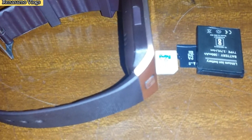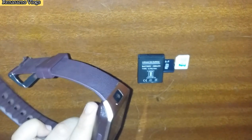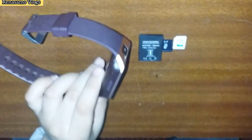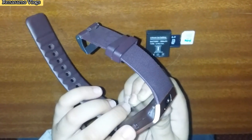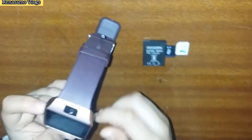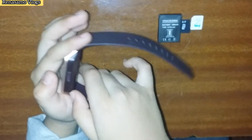Hello guys, today I am going to do a DZ09 smartwatch video. This is the smartwatch — here is the on and off button, here is the charging charger, and here is the camera and microphone.